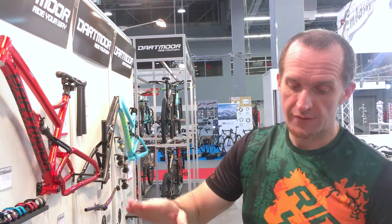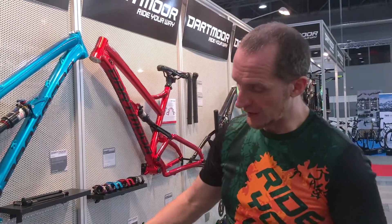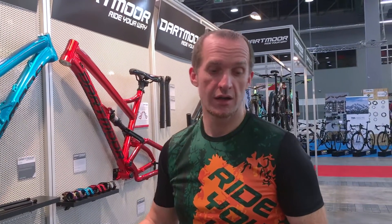We have two levels of quality and price: with the welded connection — Thunder — and with the sleeve connection — Cruiser. These are the new rims in the 2018 Dartmoor collection.